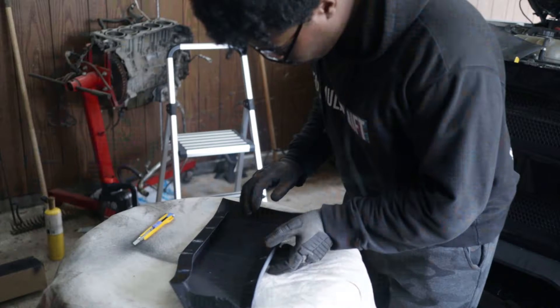We then need to reinforce the back side of the part. I decided to use my plastic welder and some metal mesh for added durability. Once that's done, we'll need some kind of filler for the back but also for the front of the part. You can use Bondo, but I'm a big fan of JB Weld's plastic bonder, especially for plastic parts.